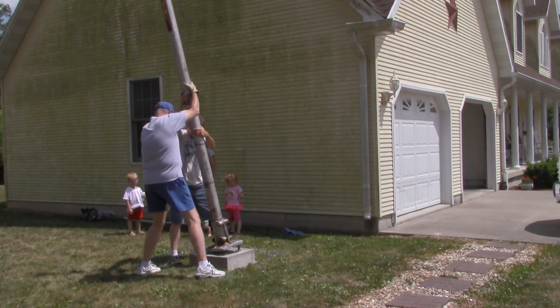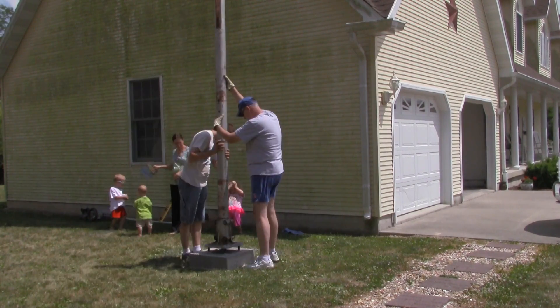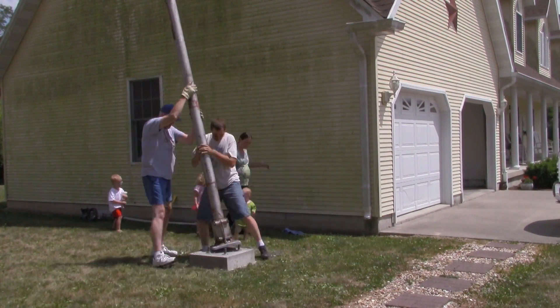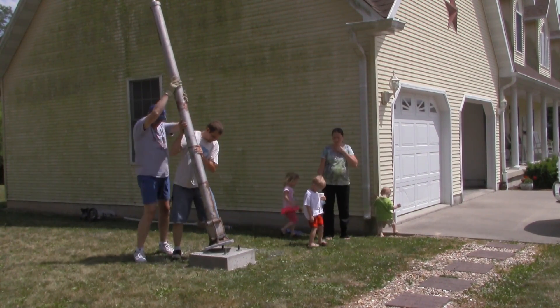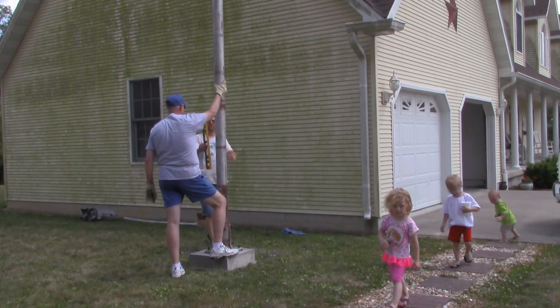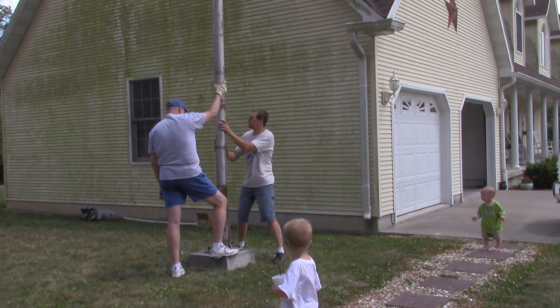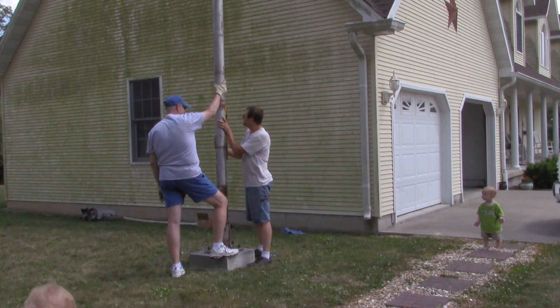The following week, the form was removed and we stood the mast into place. I put washers on each of the bolts before we stood the mast, and this left a small gap between the base and the concrete. I checked to see if the mast was plumb and it was within a small margin of error, but we thought it was good enough.